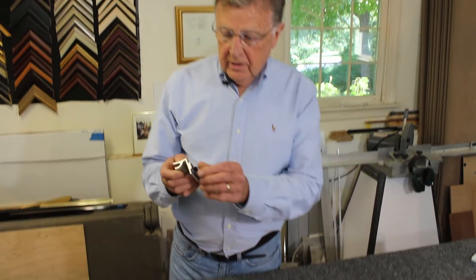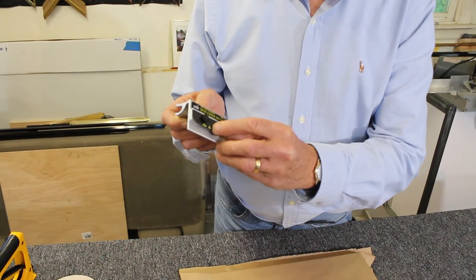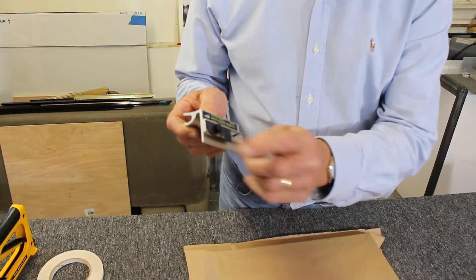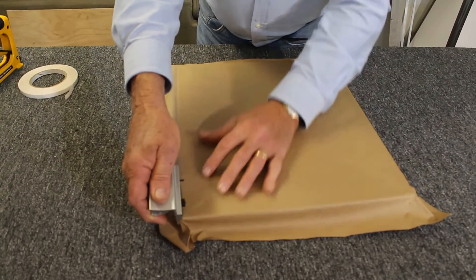I'm ready now for the dust cover trimmer. Make sure that it's set in the blade position, not the safe position, so the blade is just sticking out a little bit. Hold it at just about a 45-degree angle.